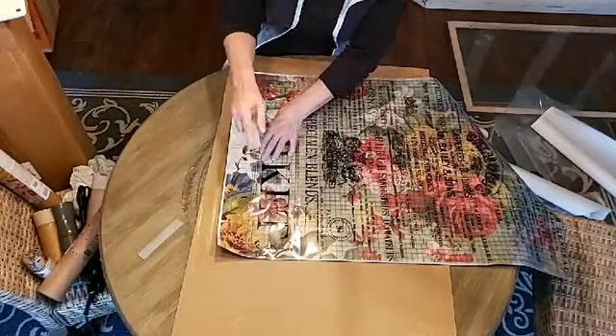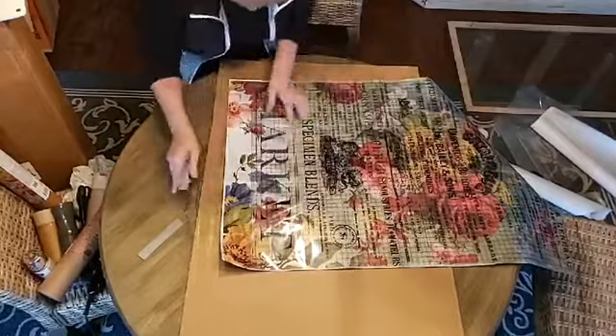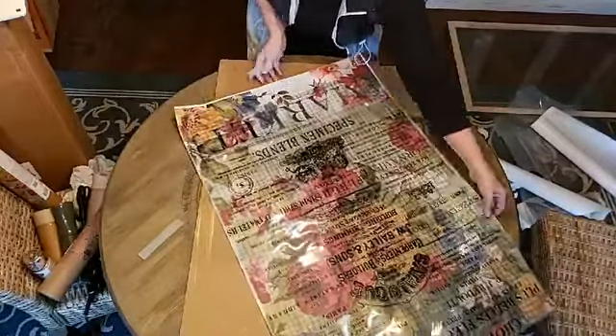Like I was saying over on the IOD page, this is my new obsession — this paper, it's so pretty. I'm even wondering if I can start up with a small one and use my sheet as a decoupage.